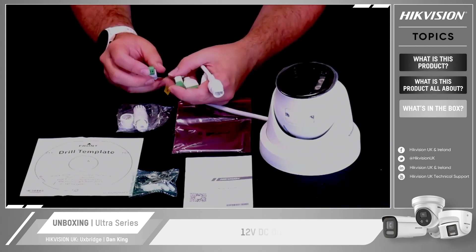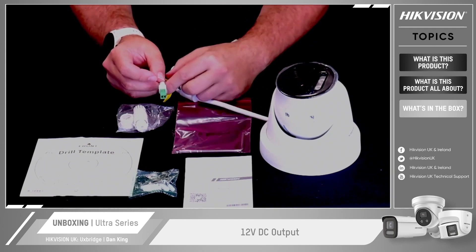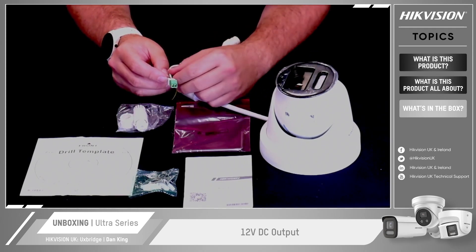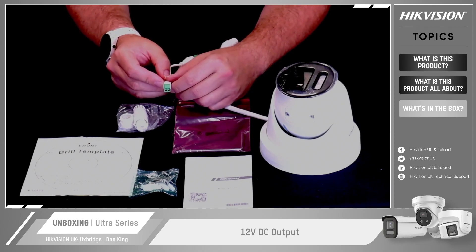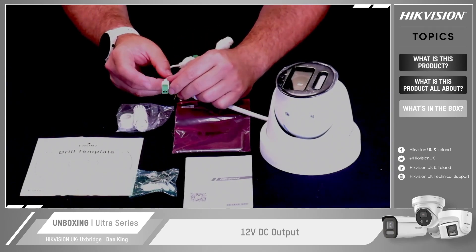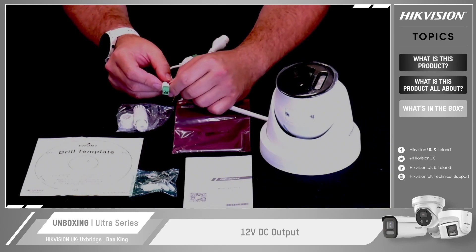On this particular model there's a nice feature: this connector here is a 12-volt DC output. This allows you to power additional peripheral equipment locally to the camera, on a 12-volt rail — very handy. But please make sure you check the model of the camera, as that's not a standard feature set on all cameras. If that's something of interest, make sure you get the correct model.